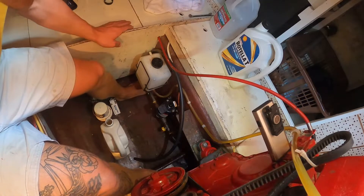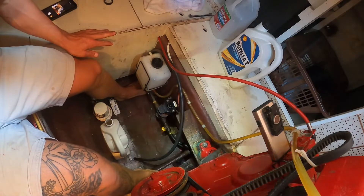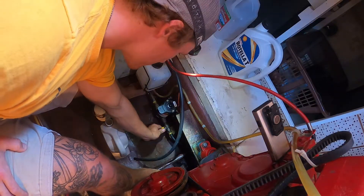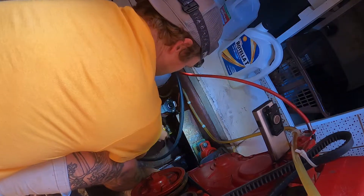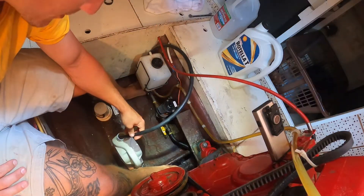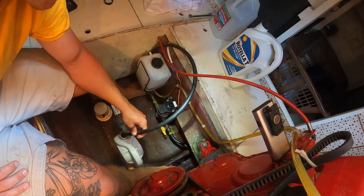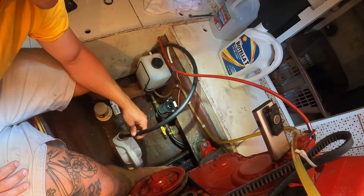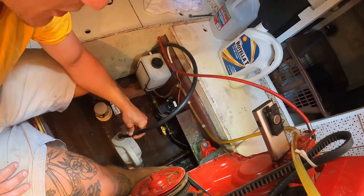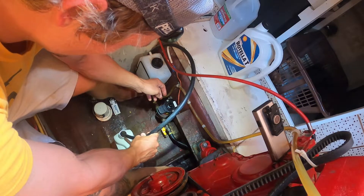It's now time to actually drain the oil. I've got the upper fill cap cracked so that air can come through the system, making sure the hose is centered and not going anywhere. Then I'm opening up this valve and making sure the hose is in my dunnage can. A general word of caution: don't be in a hurry. I always try to allot enough time to change the oil and also clean up a major oil spill — haven't had to do that yet, but give yourself enough time in case something bad happens.